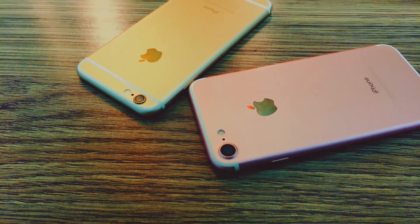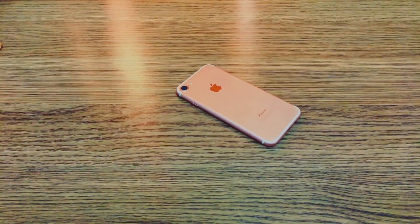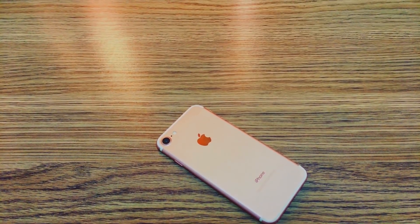Hey, what is up everybody? There are tons of people asking me about iPhone 7 screen mirroring. So in this video I'm going to teach you how you can mirror your iPhone 7 or 7 Plus screen to your non-Apple TV.